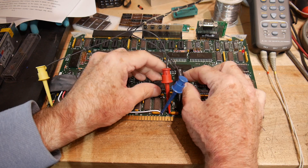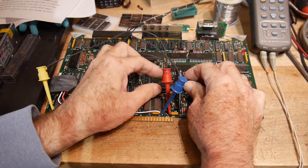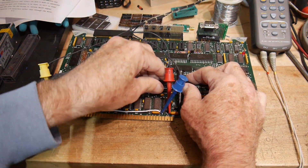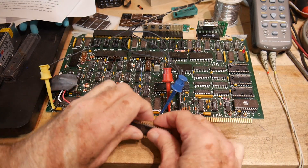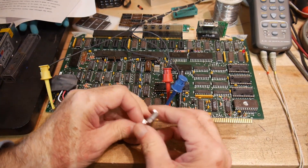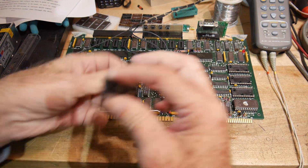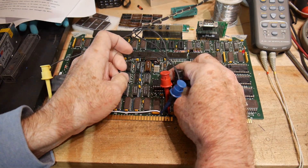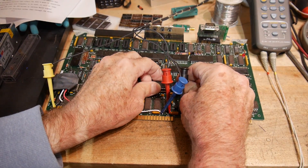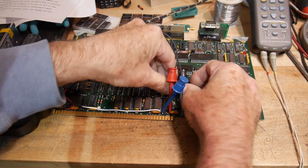We still have our program in here to flash the LED, so that should still run. These legs need to bend even more. It's hard to bend 40-pin legs. All right, we're getting close.